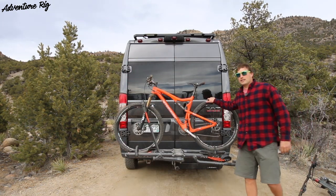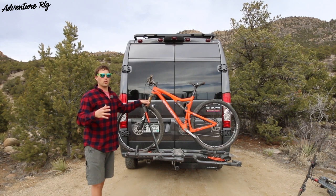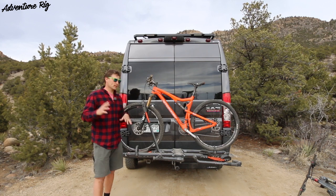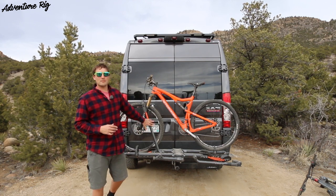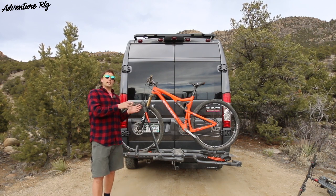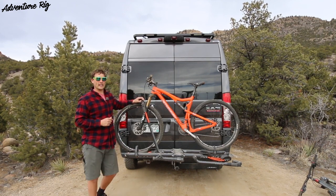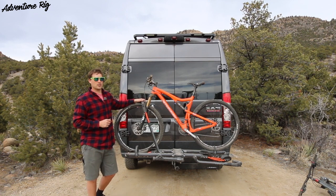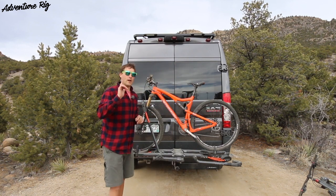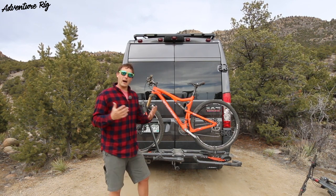The bikes Callie and I have on here are 29-inch wheels, and this easily accommodates that size. It actually goes down to a 20-inch wheel, though if you have a 20 to 24-inch wheel you'll need an adapter. For any adult bike it's going to fit just fine. It also fits a fat tire up to 4.8 inches wide, and they send a fat bike adapter right in the package — no extra accessories needed.